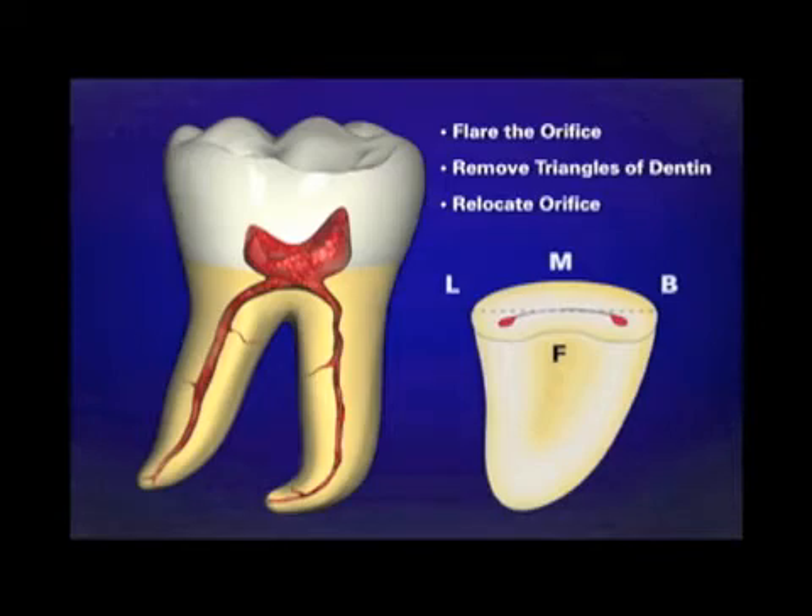If you look at the cross-section on the right, you'll notice that the canals are never centered in the root in its mesial-to-distal dimensions. It must be appreciated that the orifices are off-centered and they're closer to the furcal side concavity. So a brushing motion — as an example with an X-Gates — can relocate those orifices away from furcal danger and will maximize remaining dentin. This is a very important concept: we are conservative with the dentin and we leave all that we can for the restoring dentist.